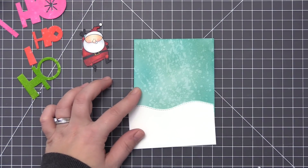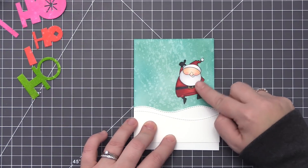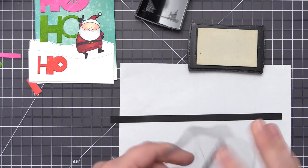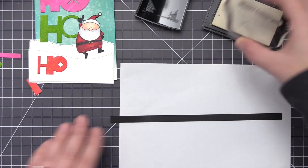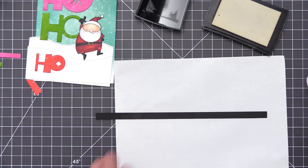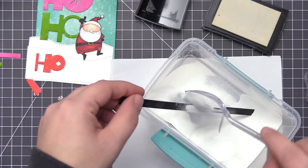Off camera I fussy cut my Santa image with scissors so there's no white border around him. I also cut out two snow hills using the Stitch Snowdrifts Dynamics. These are going to be layered at the bottom of the card with Santa jumping up from the snow, and the secondary sentiment peeking out from the top of the Ho Ho Ho on this design.